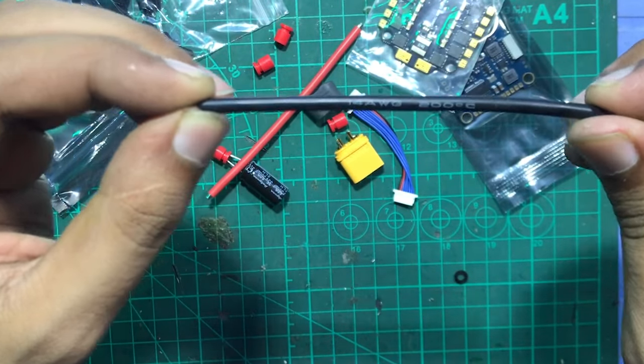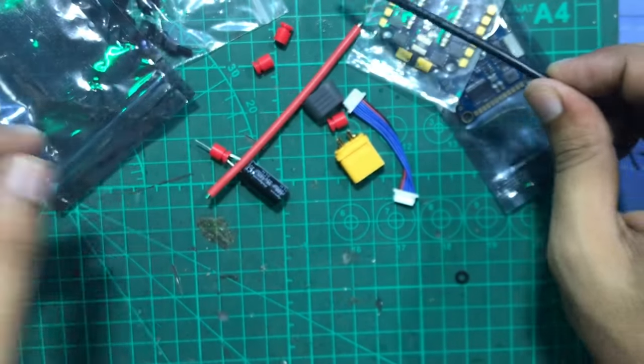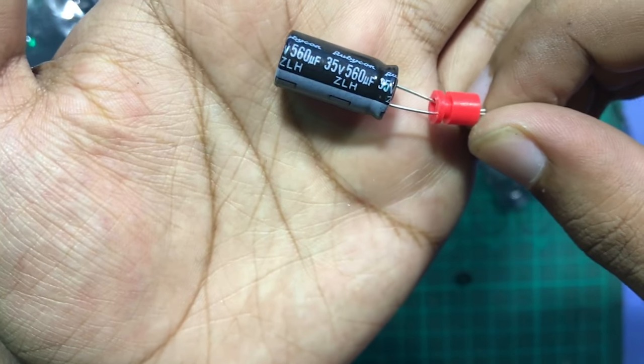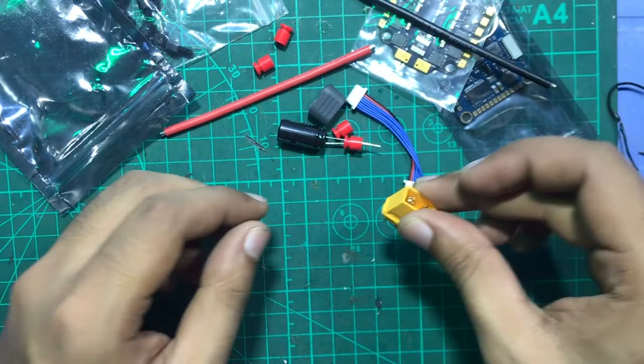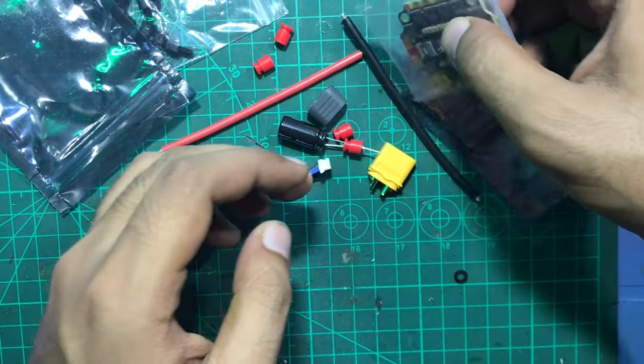This is 14 AWG wire, suited for 60 amps of current, and for this ESC it's the perfect wire. In the packaging we also get this capacitor rated at 560UF with 35 volts, also an XT60 connector, and also an FC to ESC connector wire.